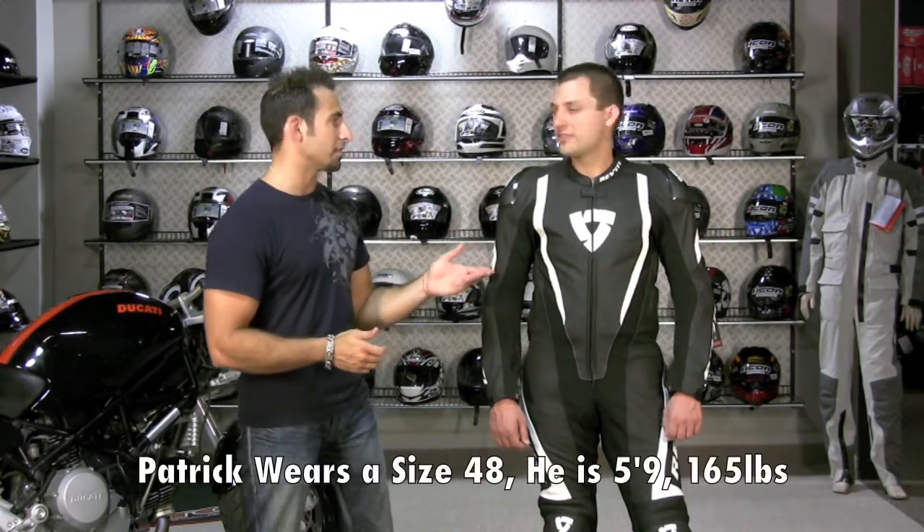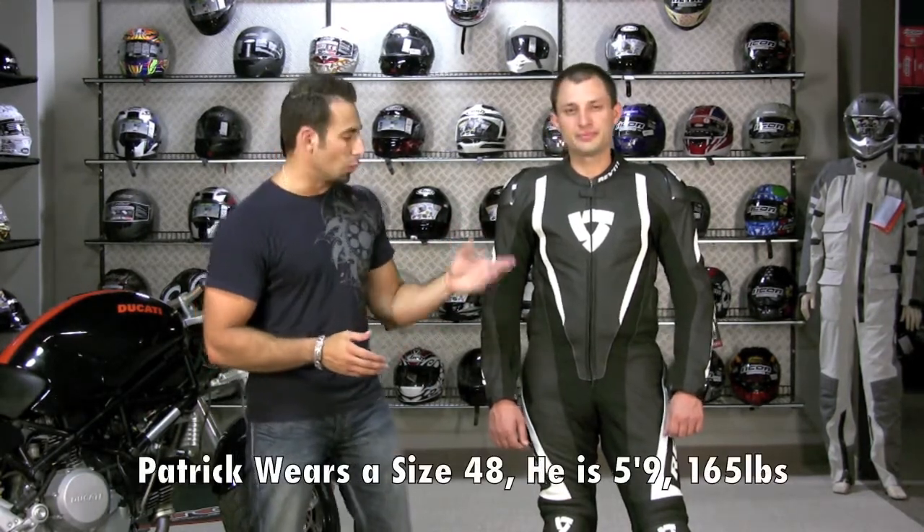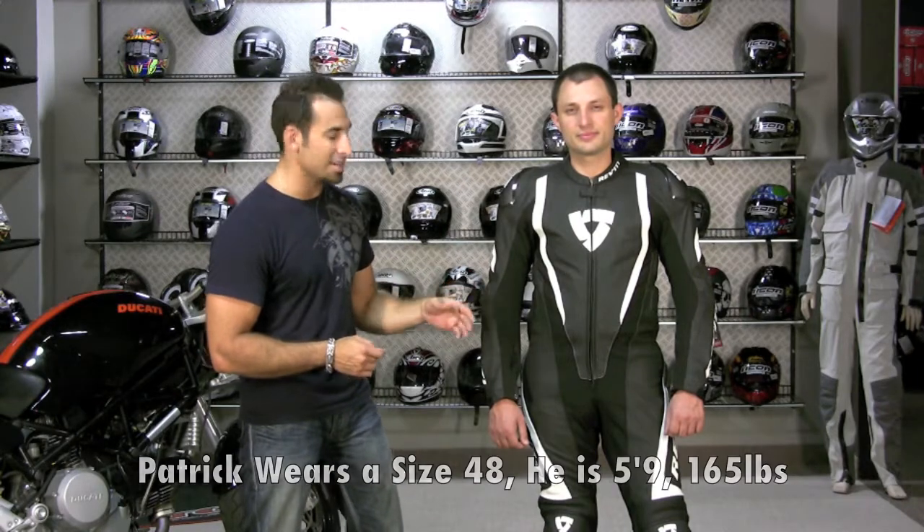I have Patrick here — he's wearing a size 48. Patrick is about 5'9", 165 pounds, 38-inch chest, and he is wearing comfortably a 48.